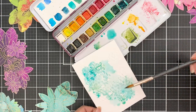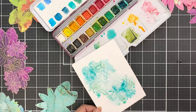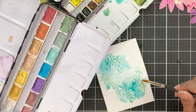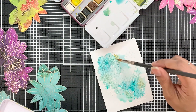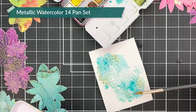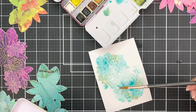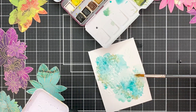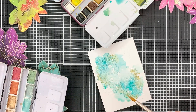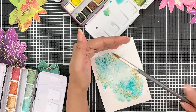Right now it doesn't seem that I need to dry the paint, so I just kept on going. Once I am happy with the concentration of pigment I have added, I will then use the gold from the metallic watercolor 14 pan set and add that to the wet panel. The wet panel will help the gold pigment flow through the embossed areas and create a gorgeous effect.